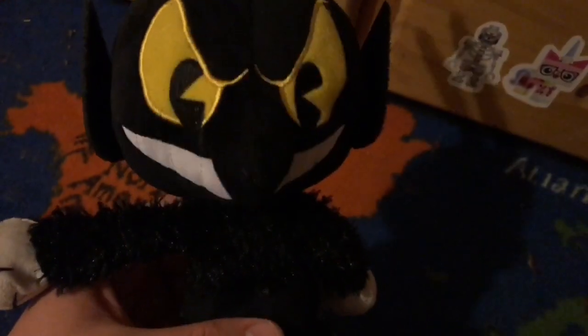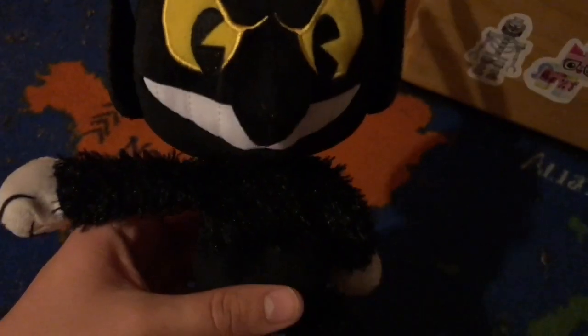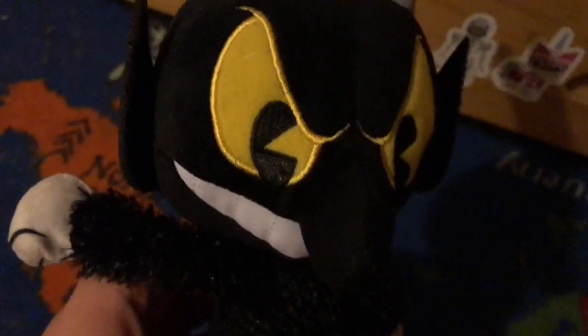So here is the Devil from Cuphead, and I gotta say, the way they designed him looks really interesting. I like the way his eyes look — really well detailed — because they used the embroidered material for the eyes, which means it looks really well detailed.